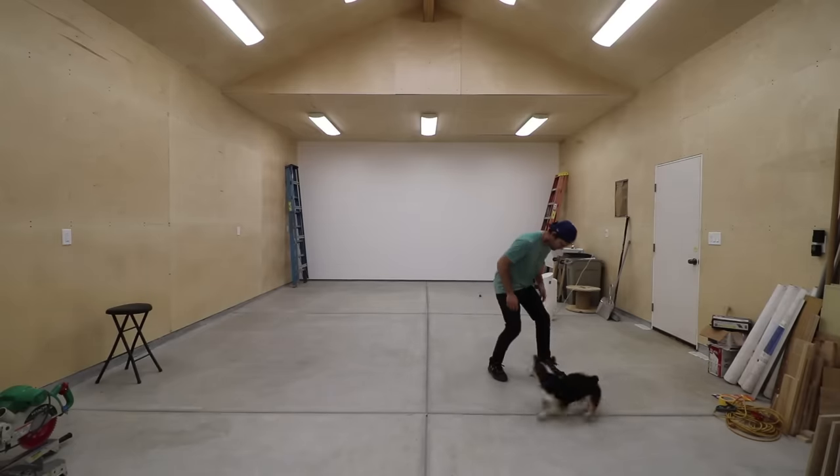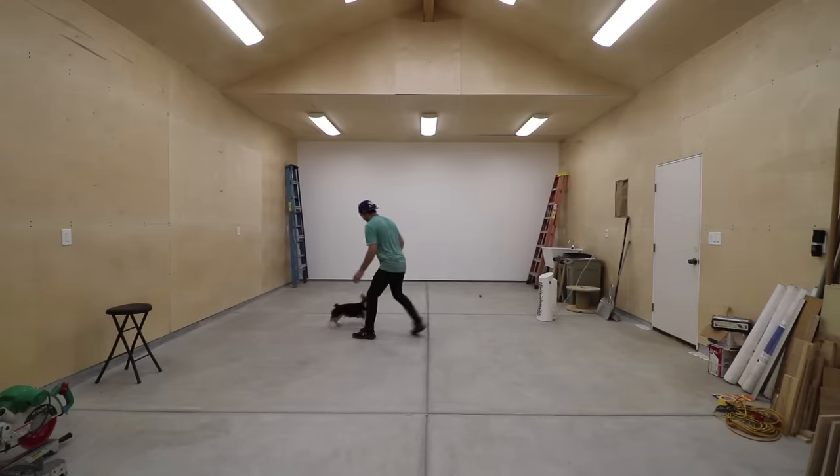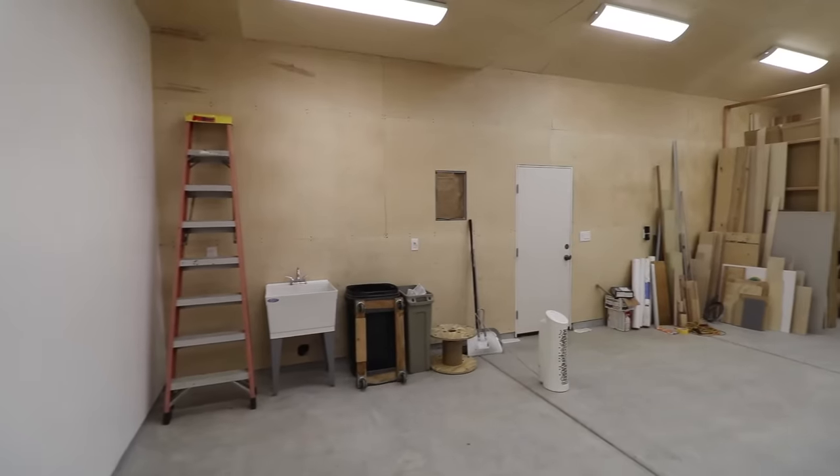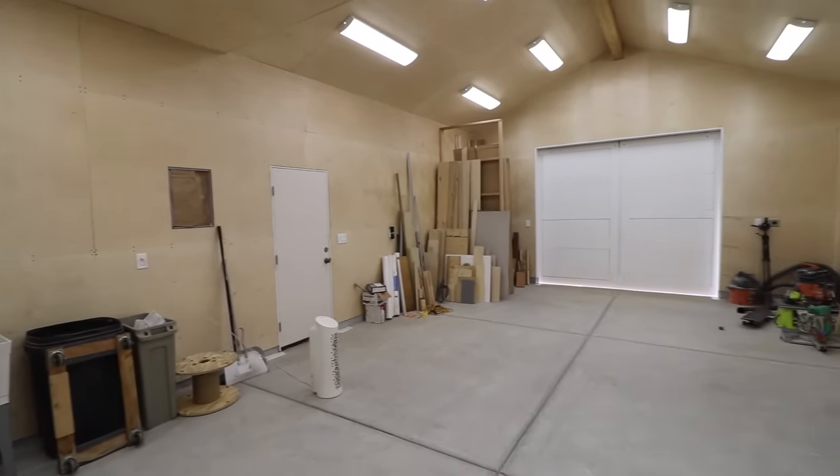I'm not just going to throw tools in and call it a day. I'm going to make it the most organized workshop it can possibly be. I've spent way too much time searching for tools, and I'm going to do my darndest to make sure that doesn't happen here.